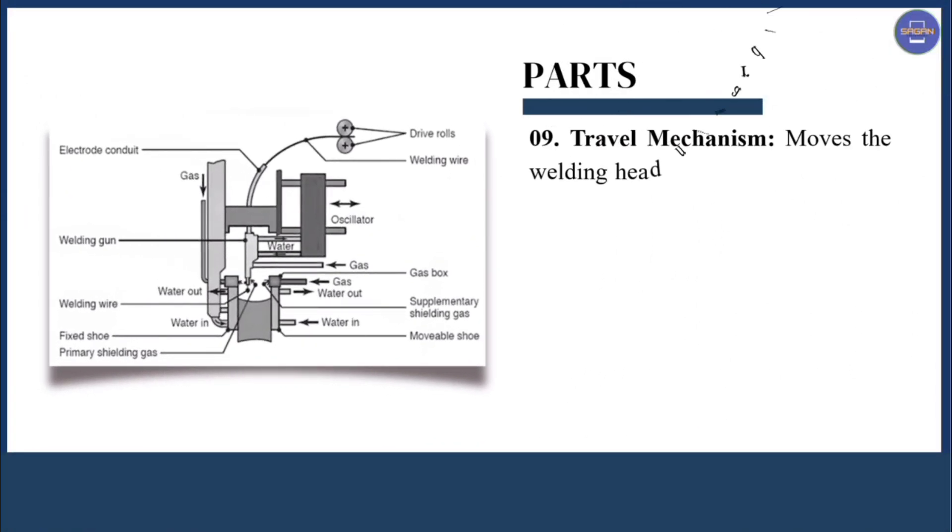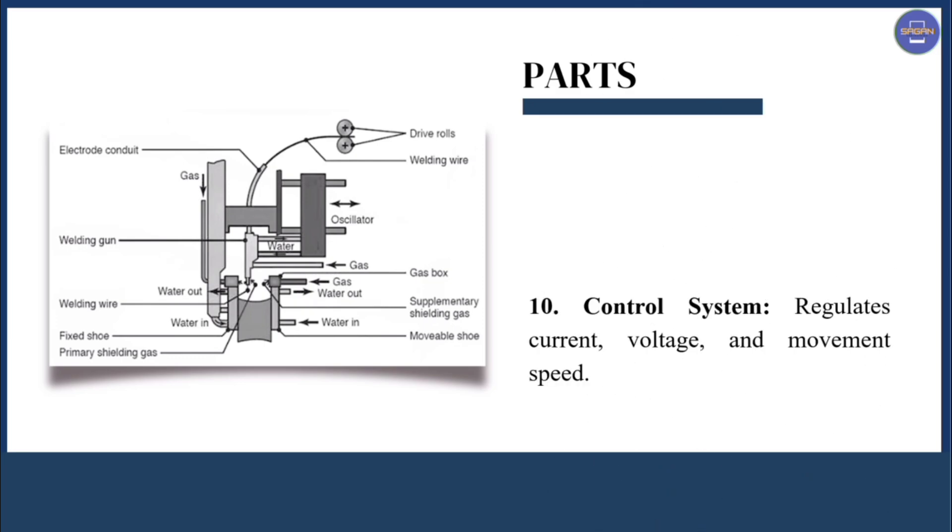The next part is the travel mechanism, which moves the welding head upward along the joint to ensure even welding. The next part is the control system, which regulates current, voltage, and movement speed.